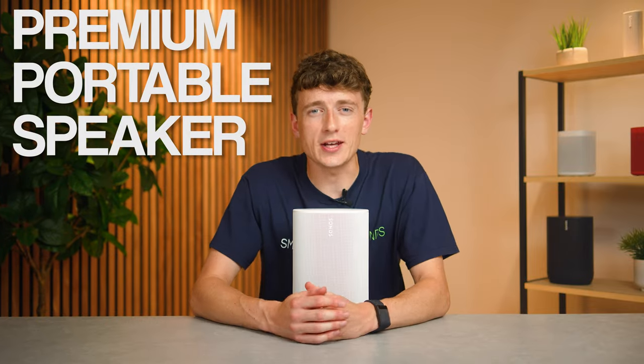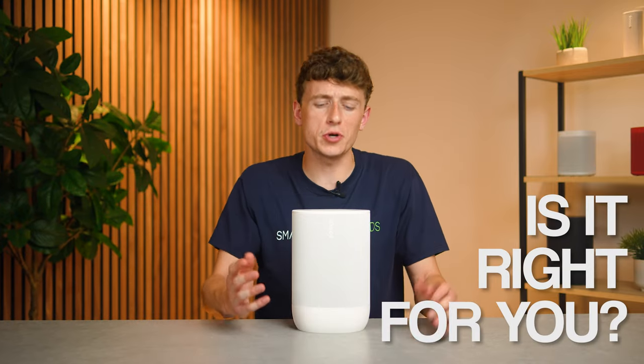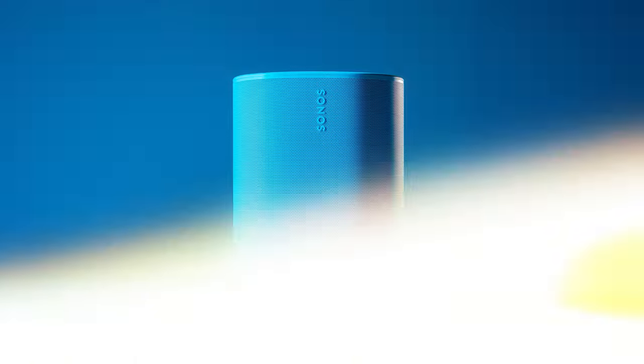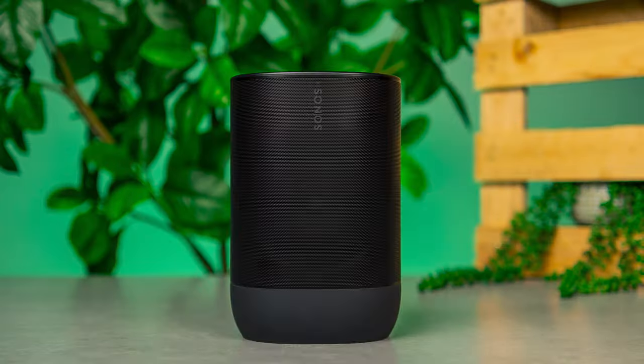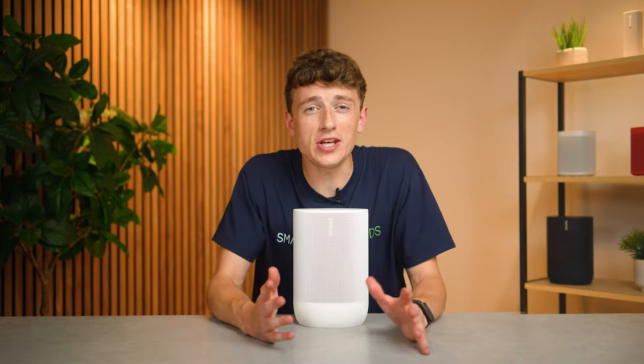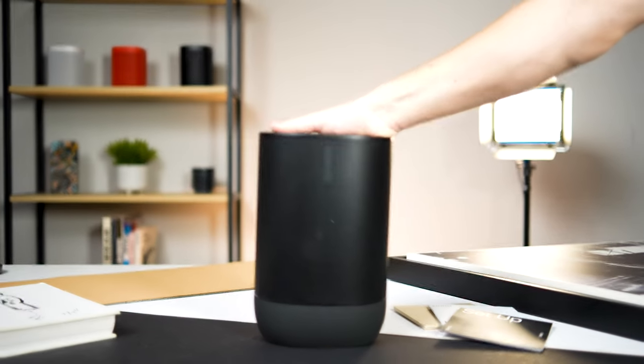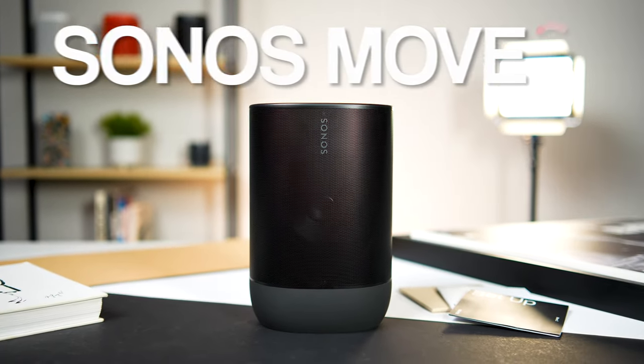Sonos's premium portable speaker has had a refresh, offering a number of upgrades over its predecessor, but is it right for you with so much choice in the Sonos ecosystem? Hey guys, Louis from Smart Home Sounds here. Is it right for you is just one question I hope to answer in my in-depth review of Sonos's latest edition, the Sonos Move 2.